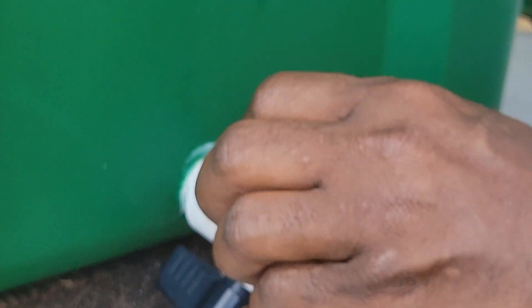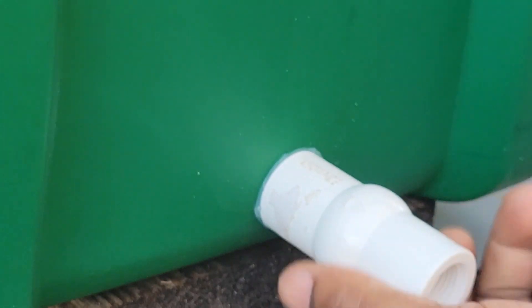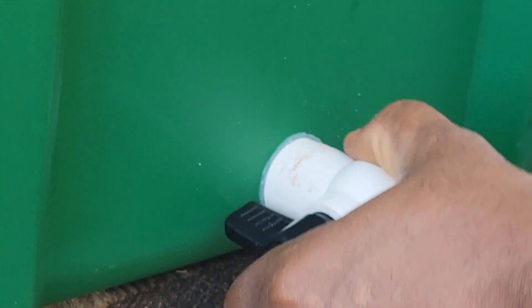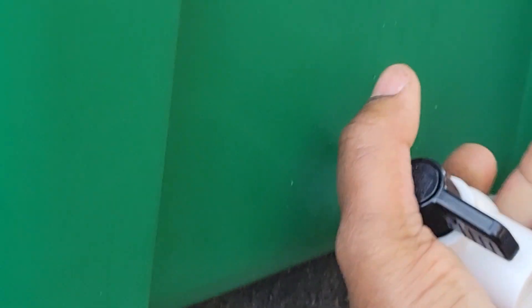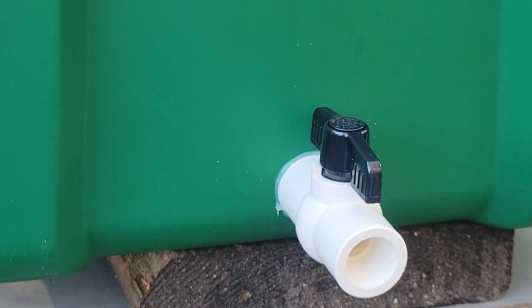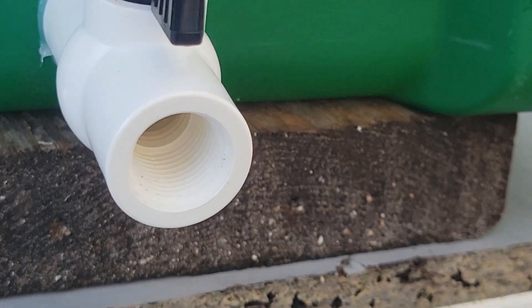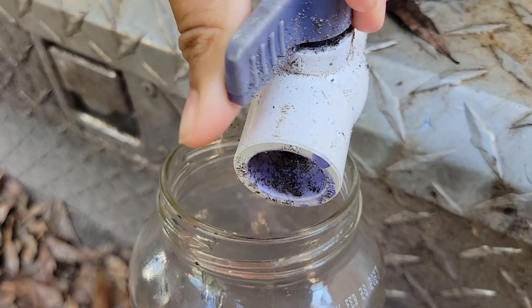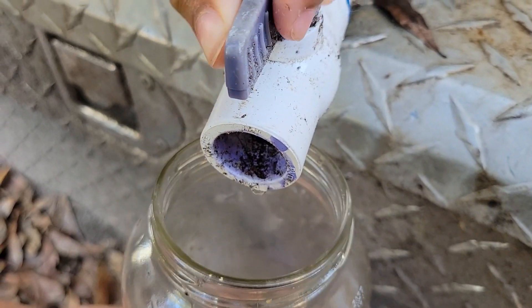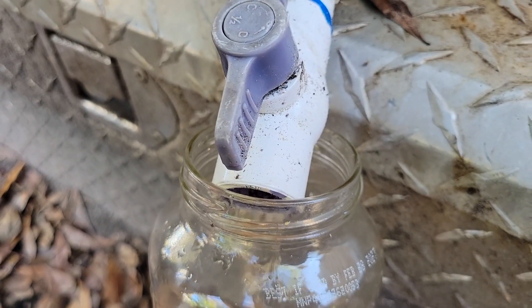Now screw on the little spigot — the correct term is a ball valve. That is how easy it is to put the spigot on. Now you can easily turn it on and off and get your worm tea when you need it. This is how we get worm tea from the bottom of our old worm bin, and now we'll get it from the new worm bin too.